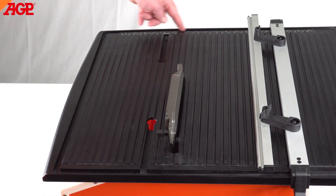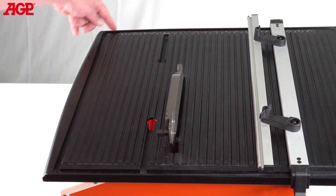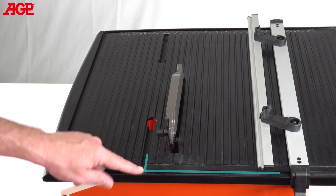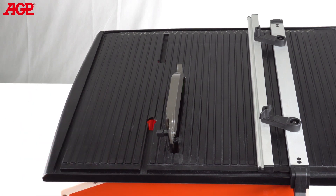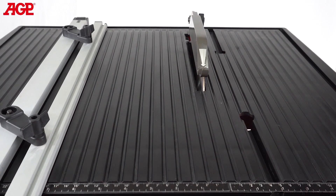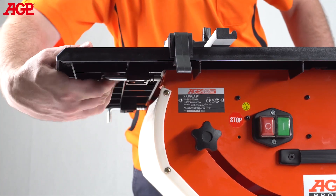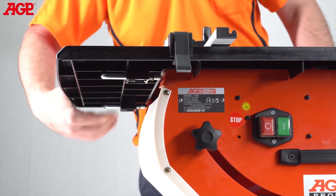The unique water recirculation design has channels in the table to direct most of the water to return back to the tray. The table is a very stable cutting platform and is tool-free removable with spring-loaded locking pins for easy cleaning and blade replacement.